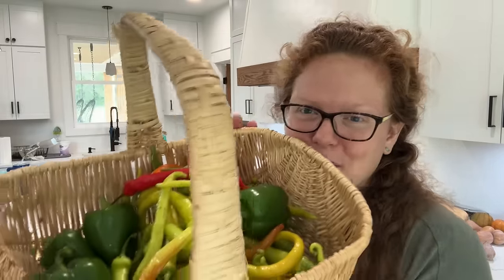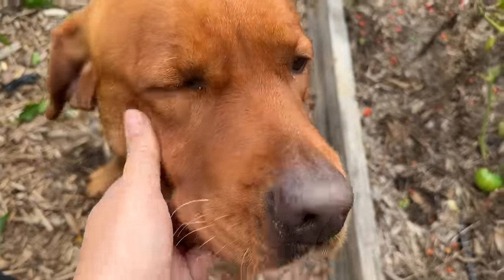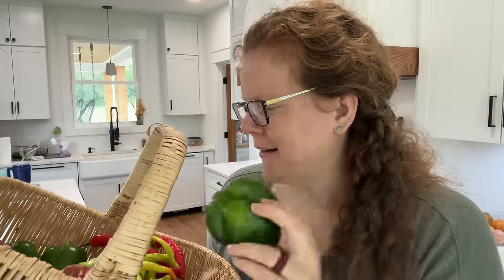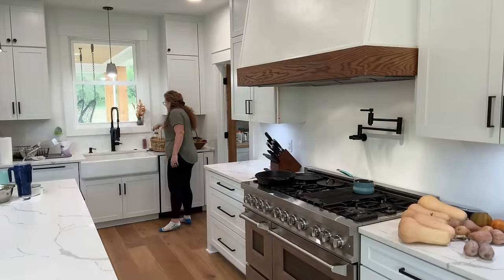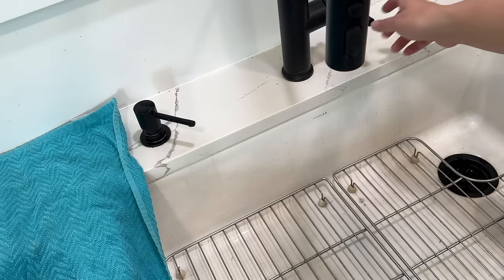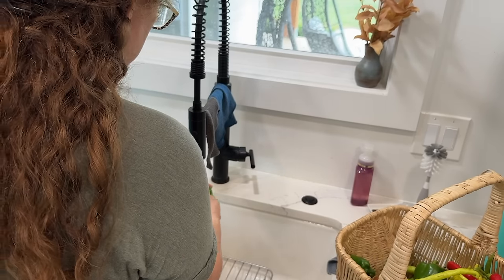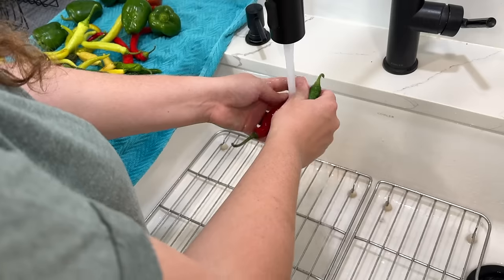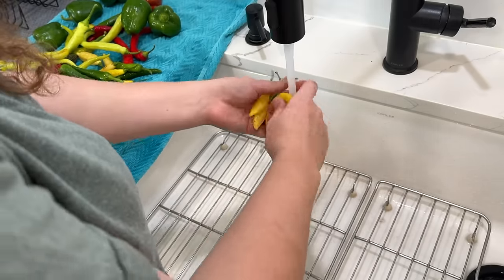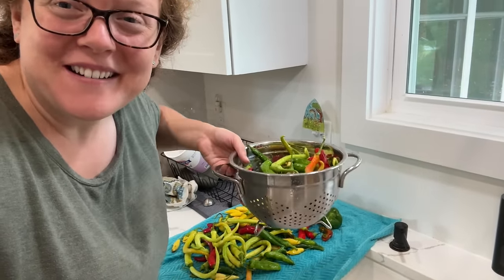The first thing we need to do is wash up all these peppers. For the most part they're pretty clean, however there is a little bit of dirt on them. And Lucy, our red lab, was helping me harvest and I was petting her occasionally, so I do see a little bit of dog hair on some of these. I'm going to give them a thorough wash. I usually add a kitchen towel to help speed up the drying process, and I want them to be as dry as possible before I cut them up.